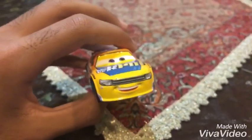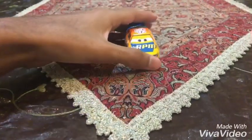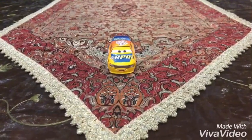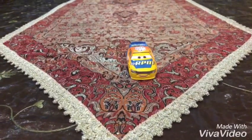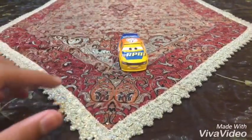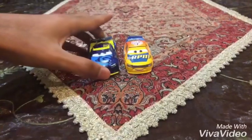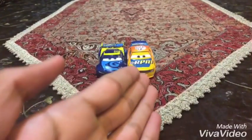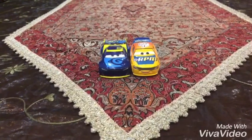Bruce Miller is in the 10-packs of the cars. Bruce Miller was in the 10-packs which were released in 2017 and 2018. Did you know Bruce Miller was in the different 10-packs, with the Gaskets Next Generation and Dan Garcia? Bruce Miller and Dan Garcia are both in the 10-packs of the Piston Cup Racers.